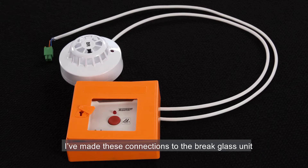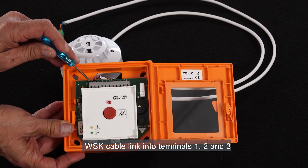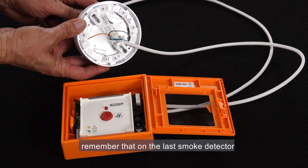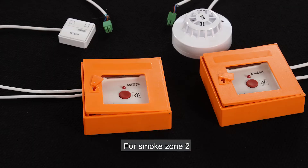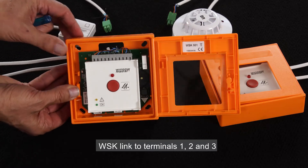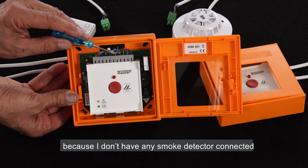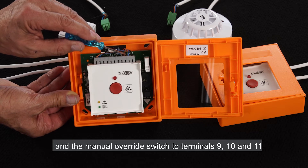For smoke zone 1, I've made these connections to the brake glass unit: WSK cable link into terminals 1, 2, and 3, and the smoke detector in terminals 7 and 8. When you connect smoke detectors, remember that on the last smoke detector you must connect the 10 kilo-ohm resistor. For smoke zone 2, I've prepared the brake glass unit with the following connections: WSK link to terminals 1, 2, and 3; a resistor to terminals 7 and 8 because I don't have any smoke detector connected; and the manual override switch to terminals 9, 10, and 11.